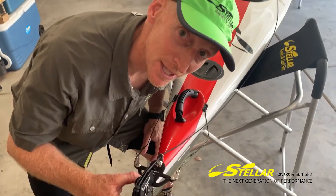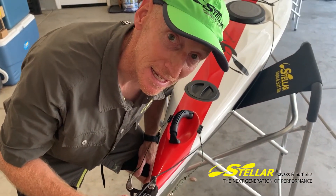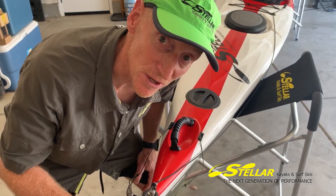That was Ben talking about the key on the Overstern rudder post.